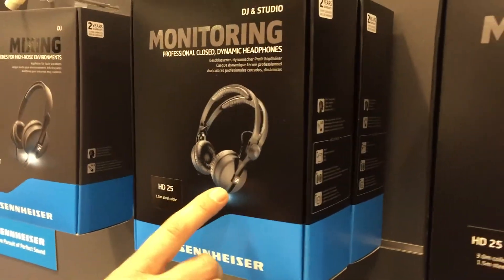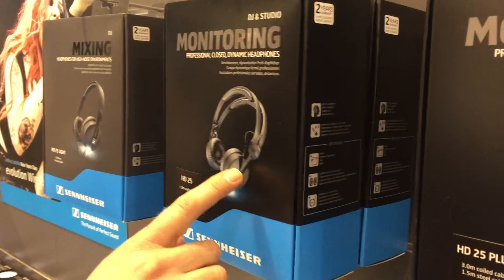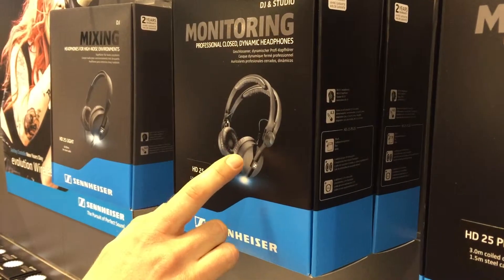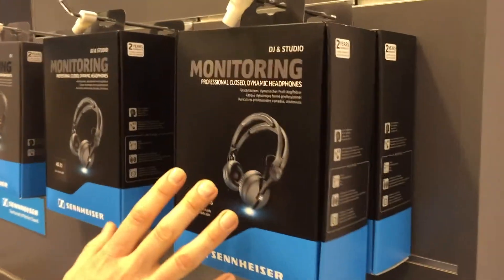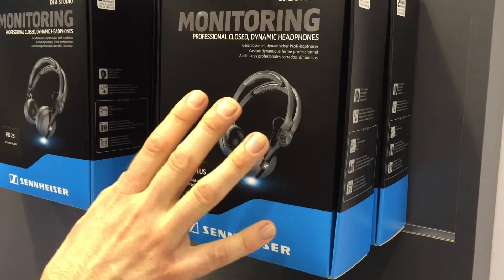Based on feedback from the market, we have improved the connection between the ear cups and the headband to give it an even better fit, a better shape, and much more durability during performance. And here we have the HD25 Plus, which is the same headphone but with a coil cable, a pouch, and an extra set of earpads in the box. And that's for the headphones.